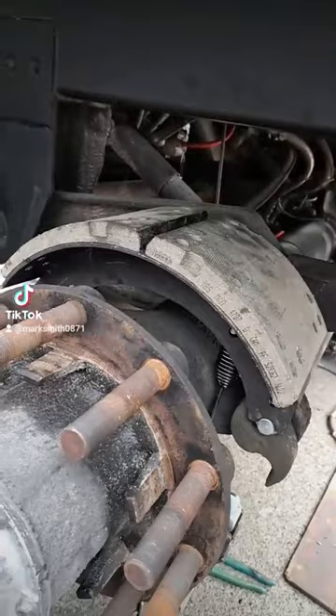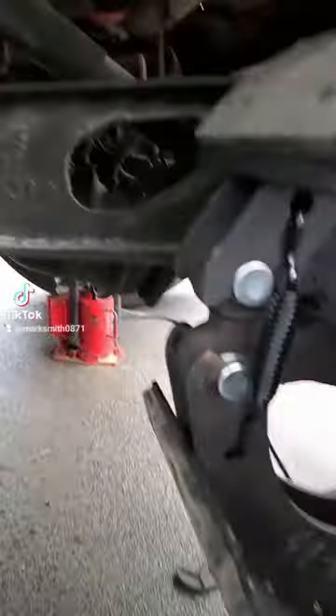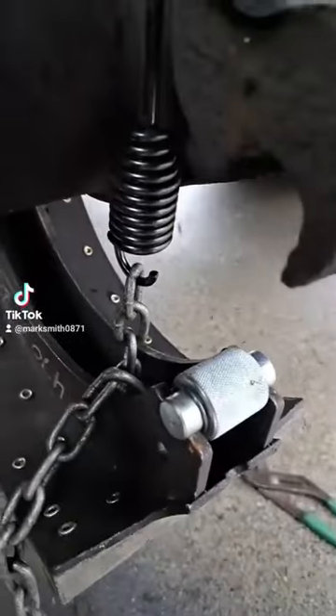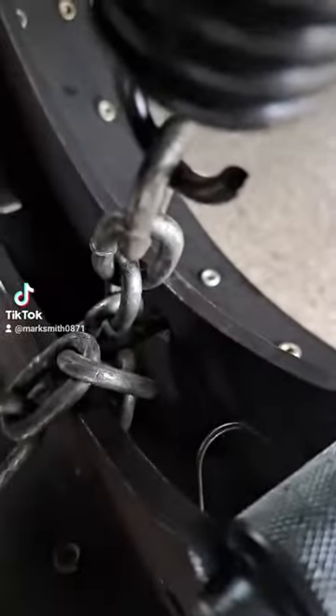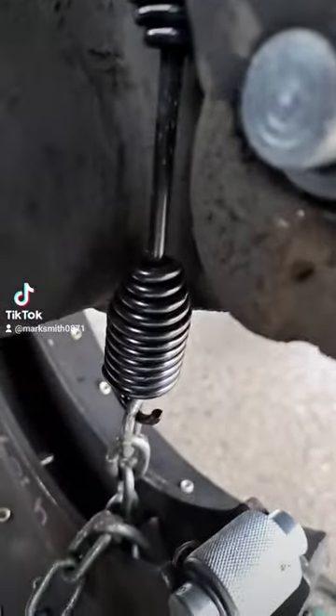Hello everybody, today we're gonna do a little 4707 brakes on a grain trailer, show you the easy way of getting this accomplished. As you see, we got 4707s — you got your rollers, your anchors, your short springs, you got a chain going through, your big spring, whatever you want to call it, goes back and then you come over here.